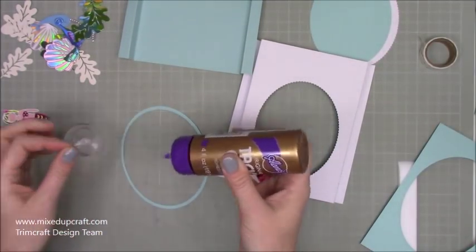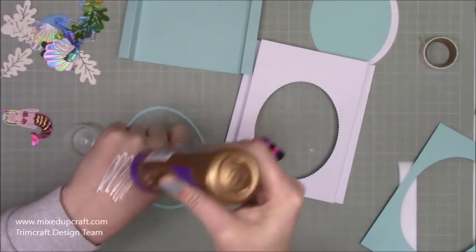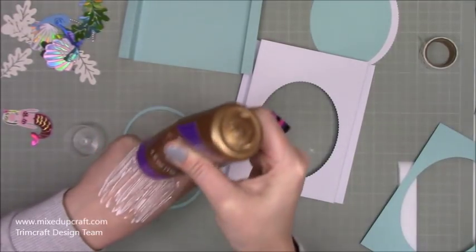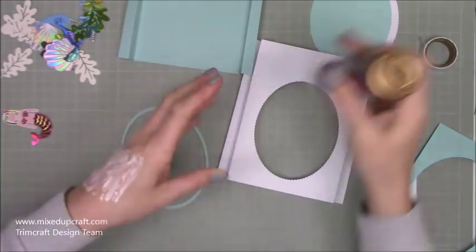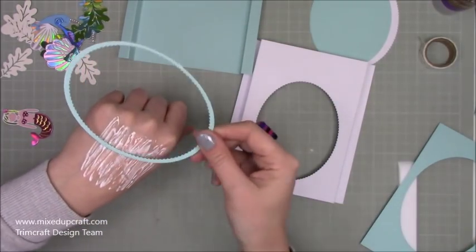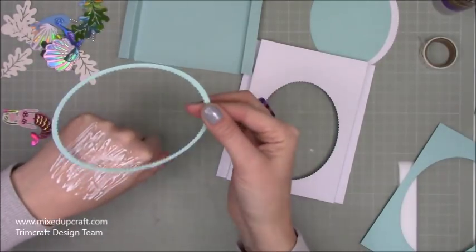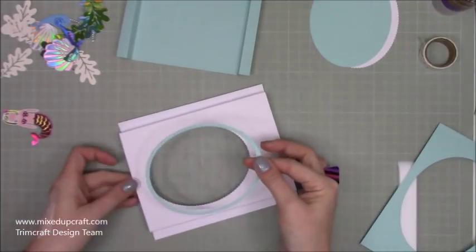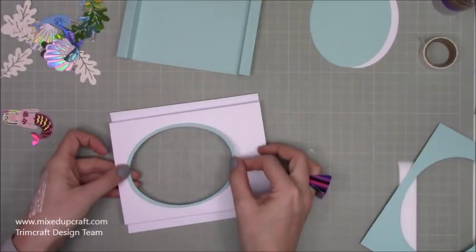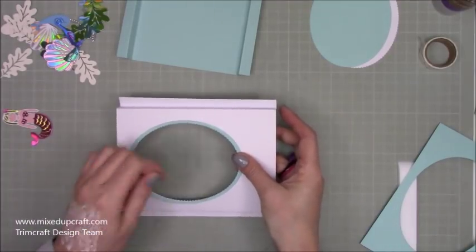To stick the frame down, I'm putting a thin even layer of clear-drying glue on the back of my hand and dabbing it around the frame — it doesn't need a lot. Because it's an oval with that detailed inside edge I just need to move it around carefully until I've got it perfectly in place.